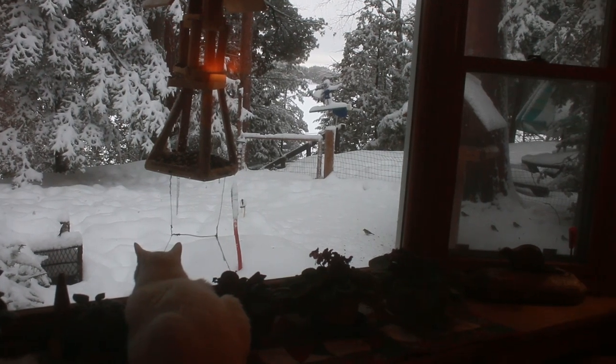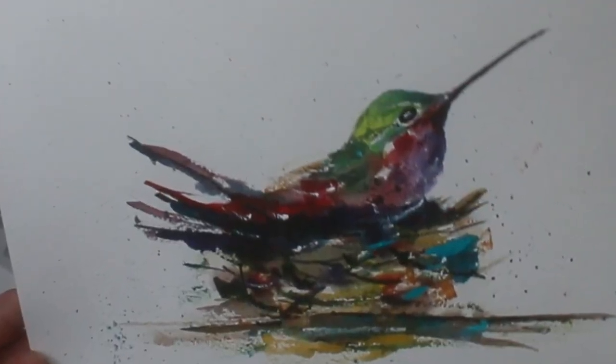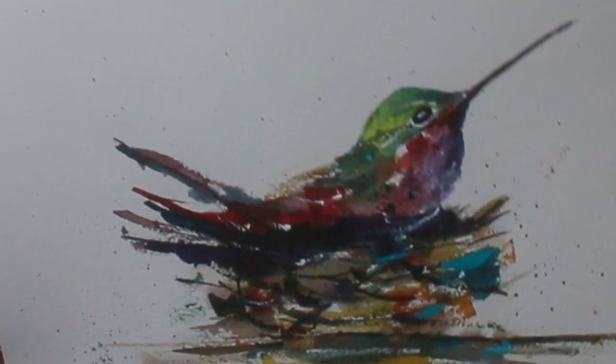Hello, this is Ben with Studio on the Lake. This is number 10 in the watercolor series and this is the first of three.